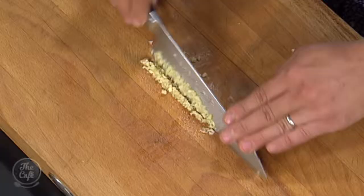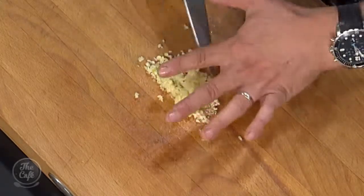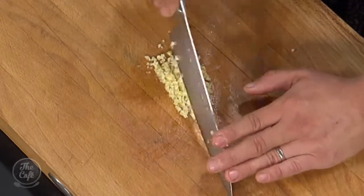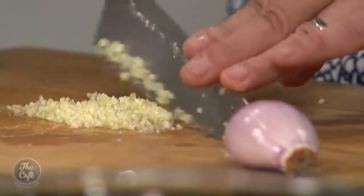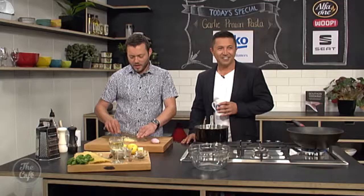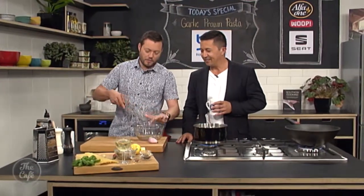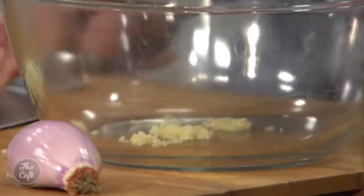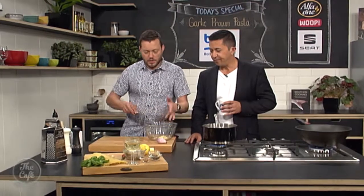Let's get into it - obviously dice up some garlic. I've got quite a few cloves here, just crushed them, taken the peel off, and I'm just chopping over it so you get it as fine as you can. You just need to chop it for longer with a sharp knife. We're going to make a little marinade for the prawns - garlic prawns - so plenty of garlic.